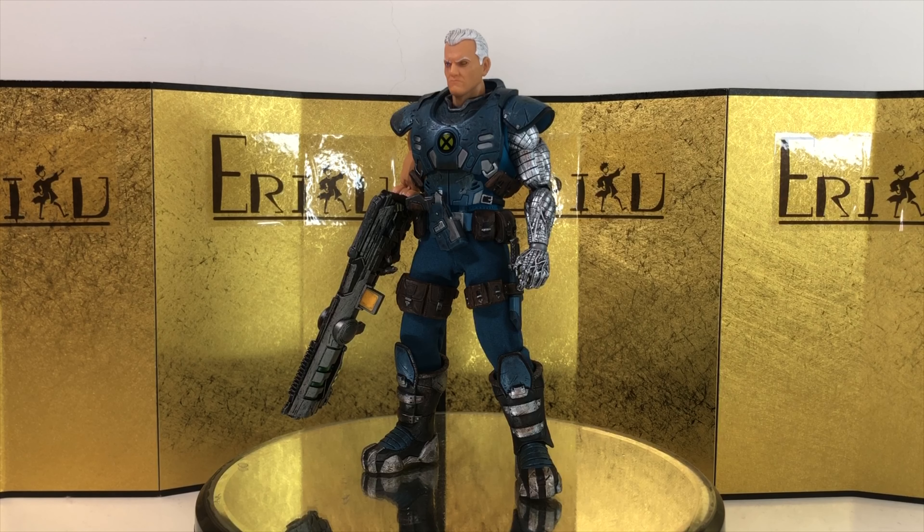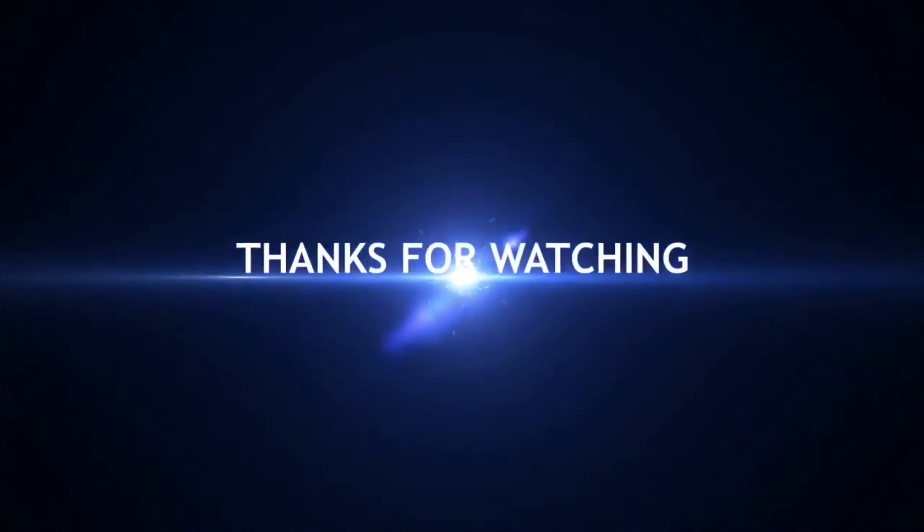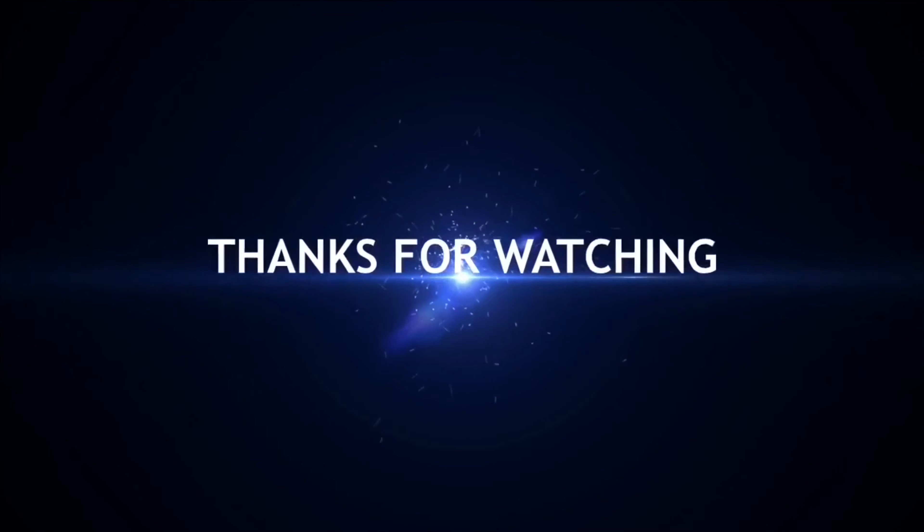Alright, so for the final thoughts: the figure is going to look amazing on your shelf because it's really aesthetically pleasing. However, if you're going to play with the figure, don't expect too much because the articulation is pretty bad in my opinion. Do let me know in the comments what you think. This is Eric — don't forget to like and subscribe. I'll see you guys next time. Peace!